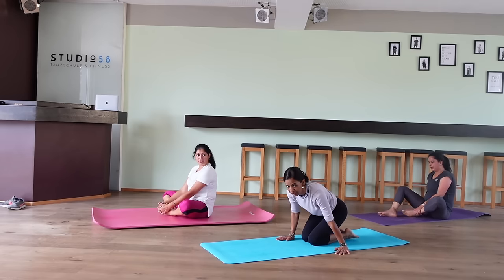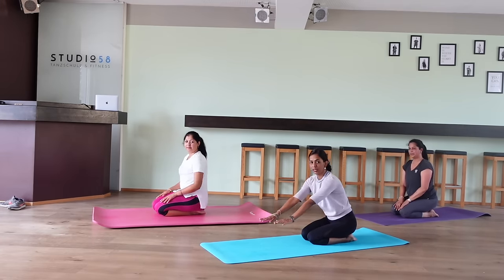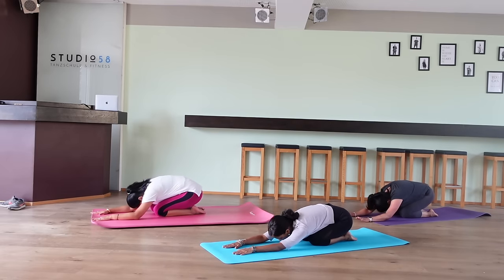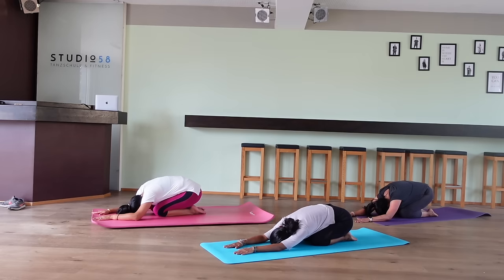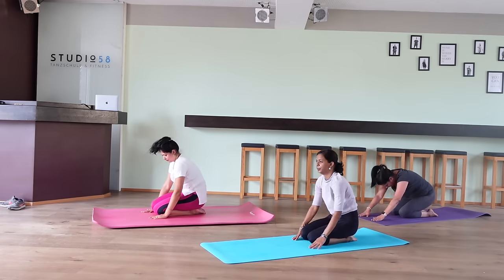The next pose: we will go into the child pose. You can sit in vajrasana, sit on your heels, then slowly move your hands forward, slide them down, and slowly rest your shoulders on the ground with your head between your shoulders. Now I'll count 20 — please relax. 20, 19, 18, 17, 16, 15, 14, 13, 12, 11, 10, 9, 8, 7, 6, 5, 4, 3, 2, 1.